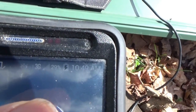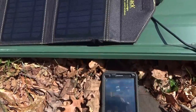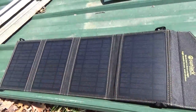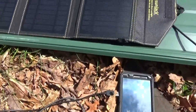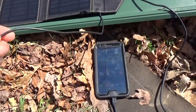The status indicator shows 29 percent and charging. I'm going to hook up my camera as well to charge since it's getting low. It's 10 minutes to 11 in the morning and I'm getting full sunlight on the SunJack solar panel. Now the camera is tethered and charging.